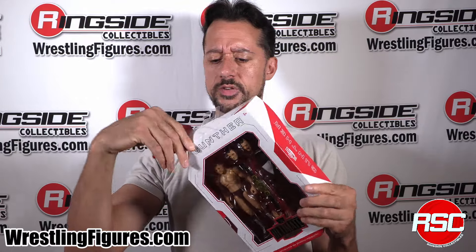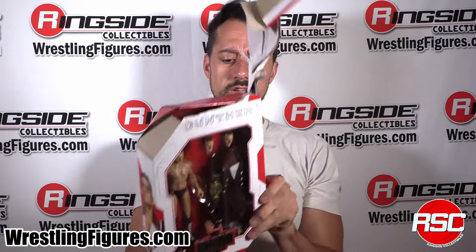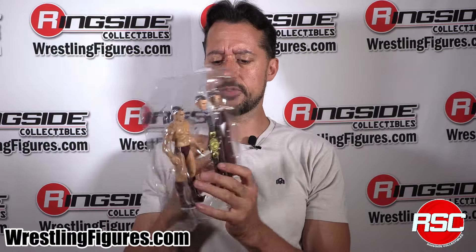And here we have Gunther, Austria's pride and joy, stepping up in Mattel WWE Ultimate Edition Series 22. Gunther, of course, just had an incredible transformation from his time as Walter in NXT. He's gotten into just some insane shape — he's a really tough dude. He had an incredible Intercontinental Championship run, and now he's running on that World Heavyweight Championship. This is a guy that is really proving to be a staple of the WWE roster, and he may be feuding with Randy Orton at the moment.